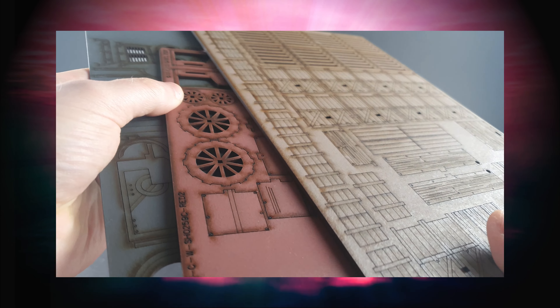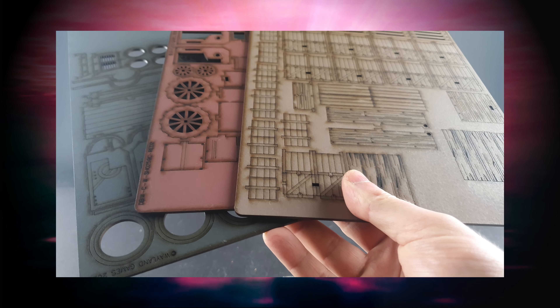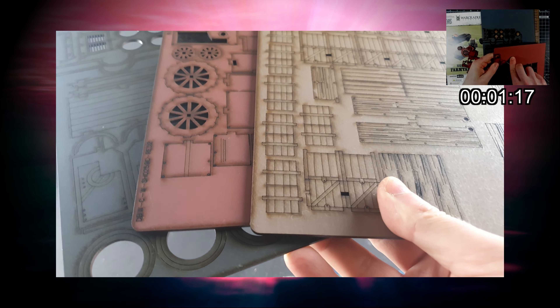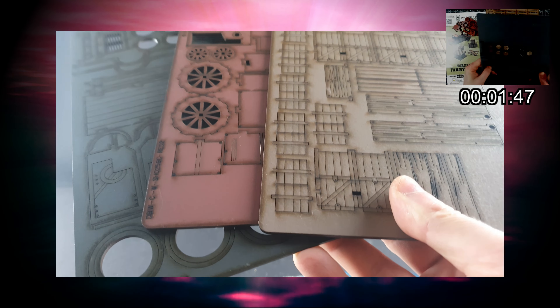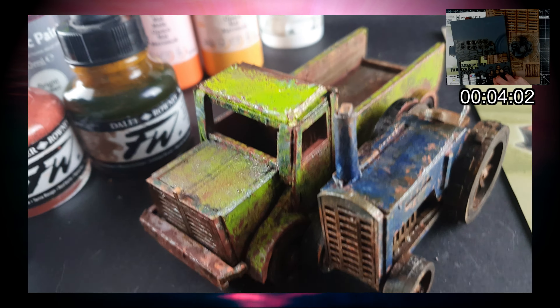The broken one took about two hours — let's see how long it takes to get through the replacement parts. See you again soon! Hello again, we're back and here it is, all painted, done and dusted.